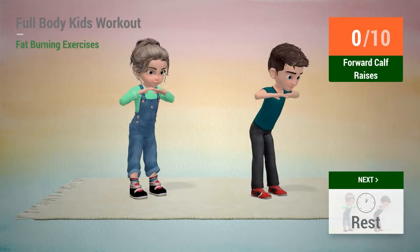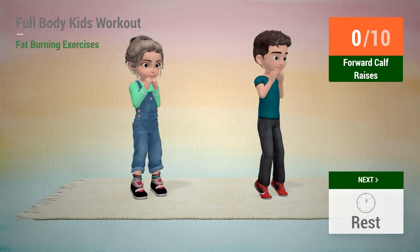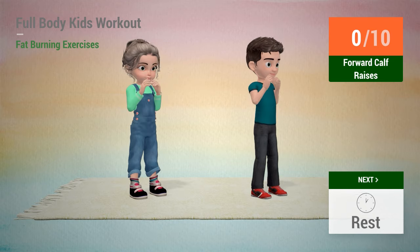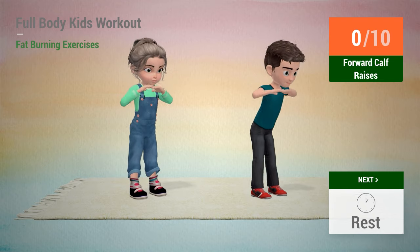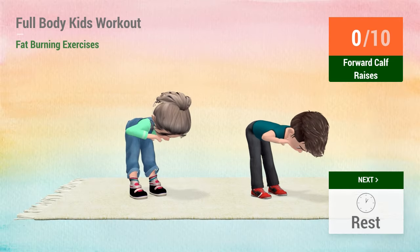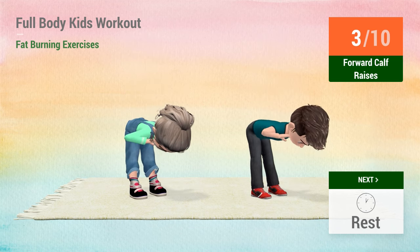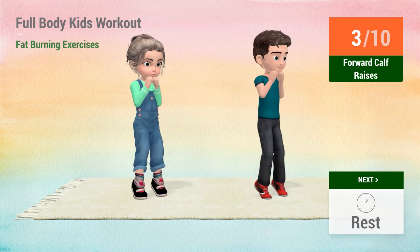Up next, forward calf raises. In 5, 4, 3, 2, 1, go!